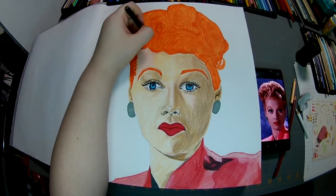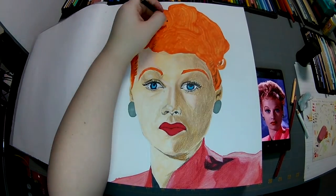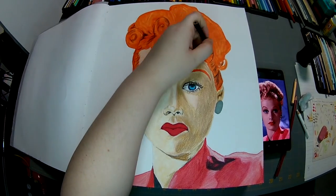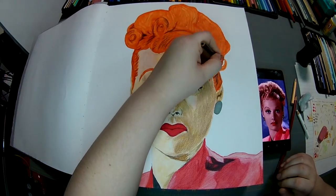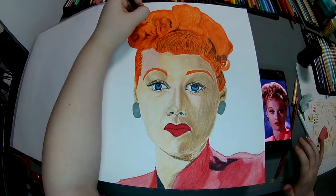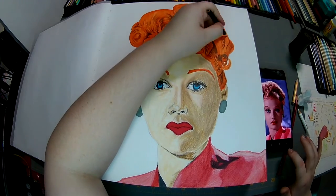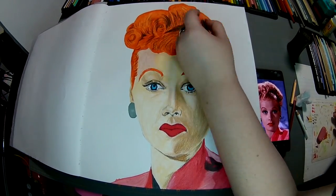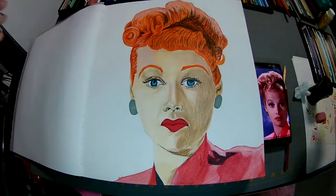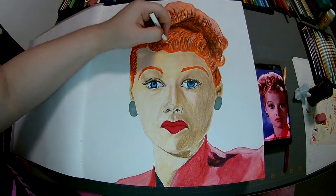Now let's get into that hair, that famous hair. I'm trying to block in the shapes and the curls where it's swirled out. I'm going in with black first, and then I'm going in with white. I didn't even really necessarily have to use a bunch of orange, because the marker did most of the work for me. It's super nice. Getting them highlights in the hair, where the light would be shining on it.